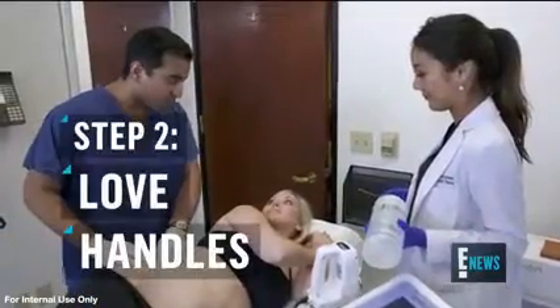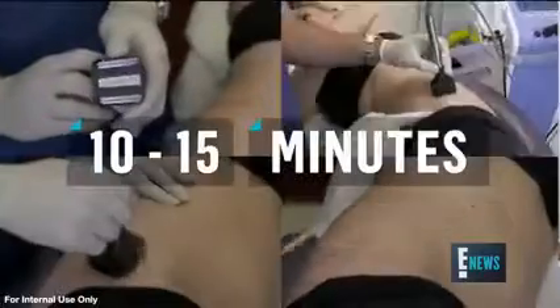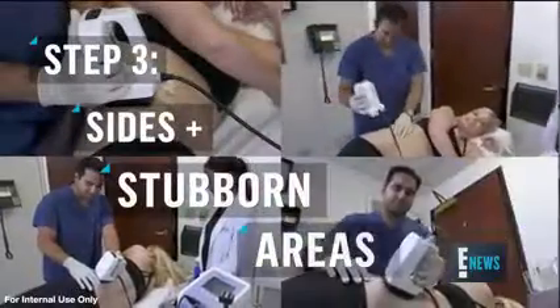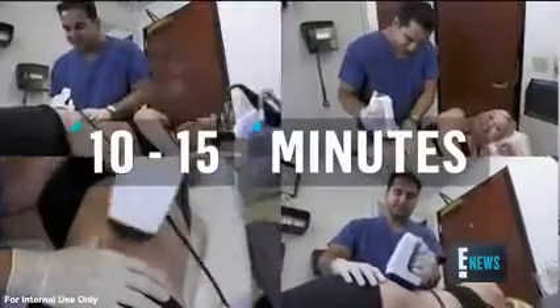What we're going to use next is Fractura Forma. This is going to tighten the skin while killing a little additional fat. Then we're going to use the Body Effects to help break up the cellulite and get those little fat molecules from inside the cellulite free.